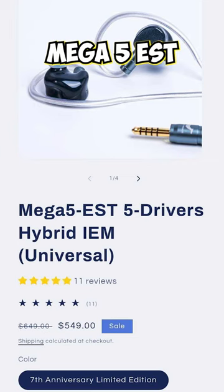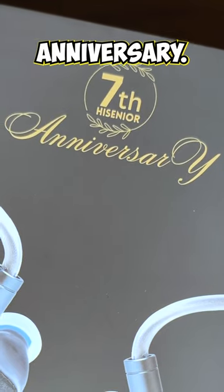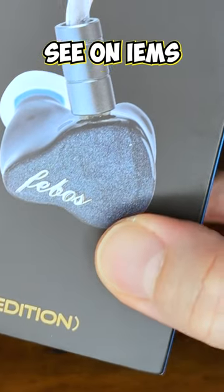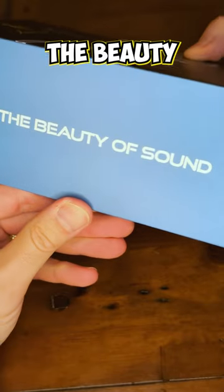Let's have a closer look at the High Senior Mega 5 EST Limited Edition. This is the 7th anniversary, and what you see on the IEMs where it says FEBOS — that stands for Feel the Beauty of Sound.